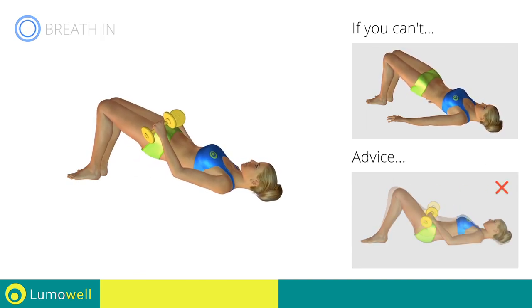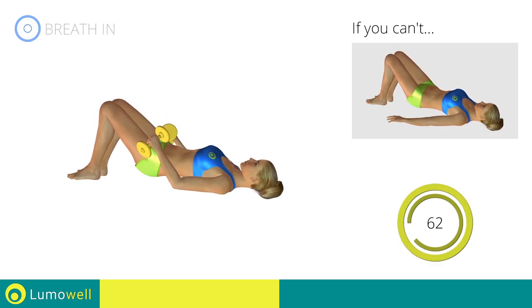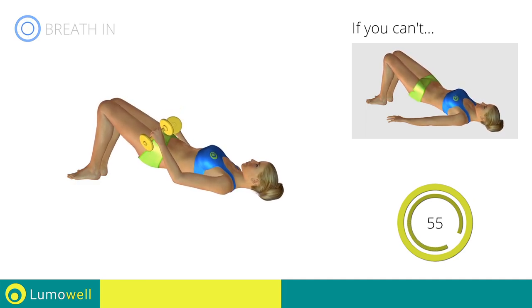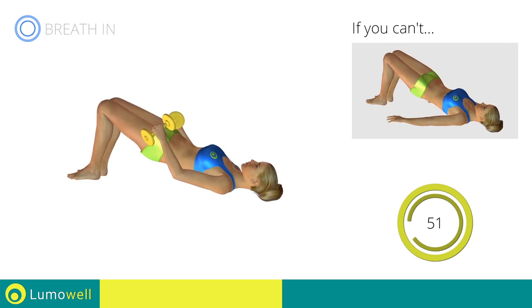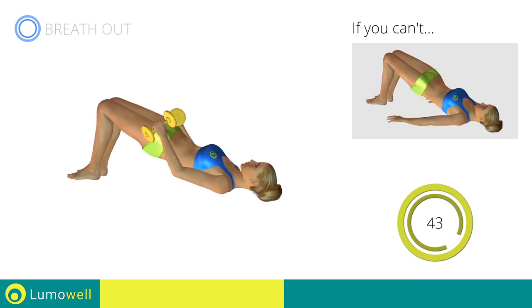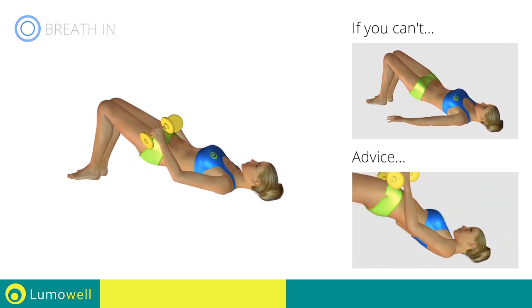Never put your butt on the ground during descent in order to keep the contraction constant. Be sure not to raise your shoulder blades off the floor during the exercise.